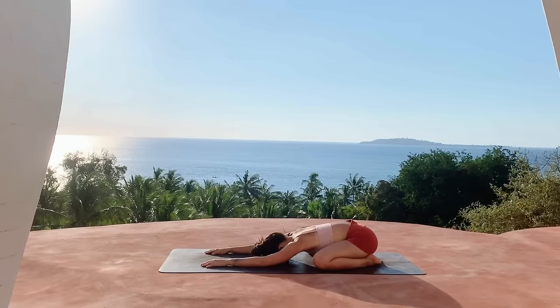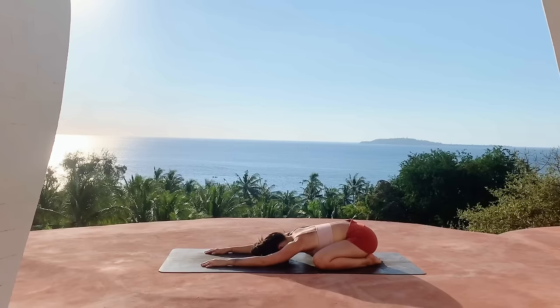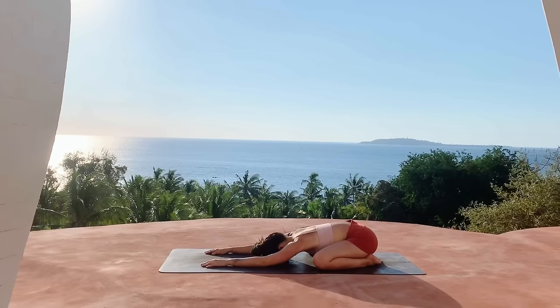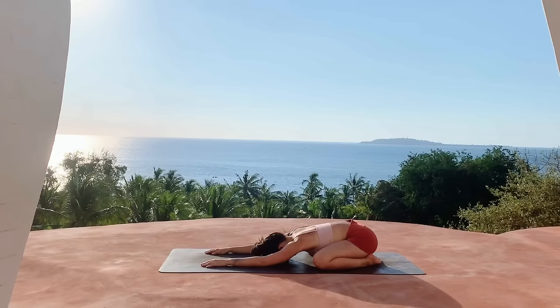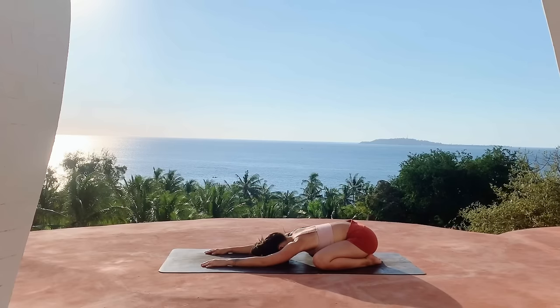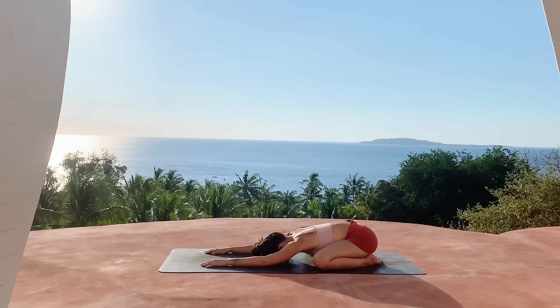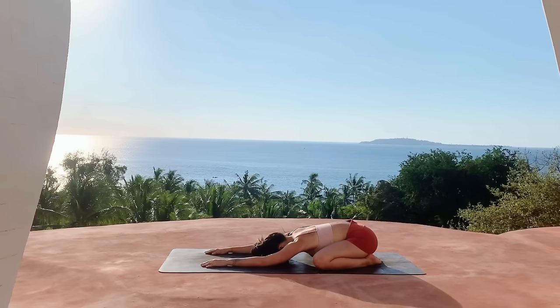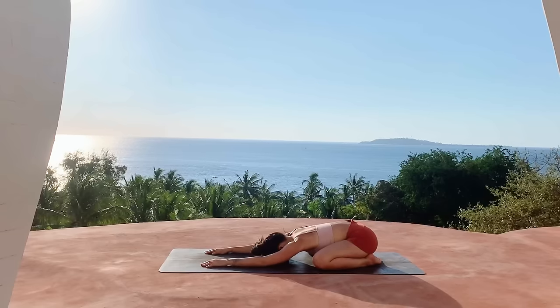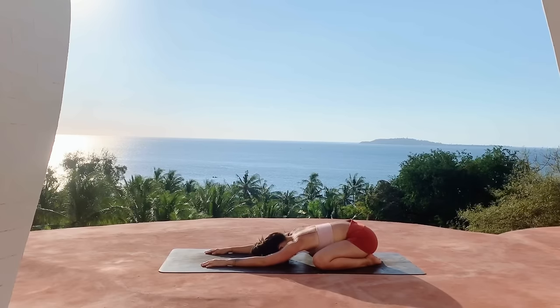Two more cleansing breaths, taking a deep inhale through the nose and exhale, let it out. One more on your own, and on your last exhale feeling your body begin to melt into the ground beneath you, softening the muscles, feeling light and free in your body. Finding an openness and space but also feeling grounded and supported by the earth beneath you, finding that beautiful balance, and beginning to connect with your breath here.